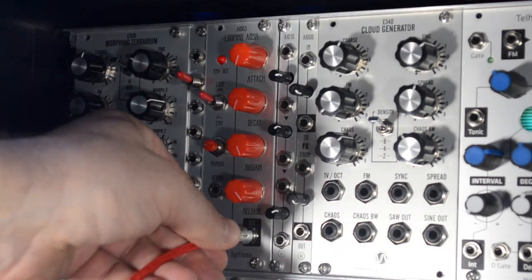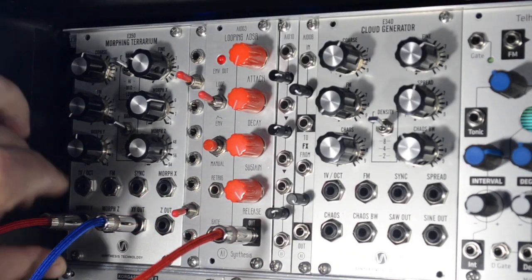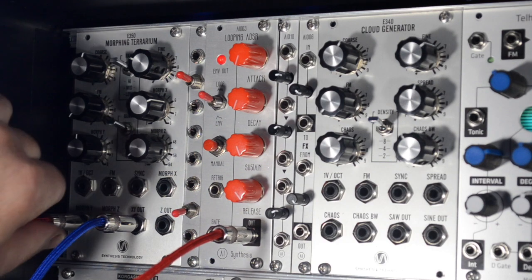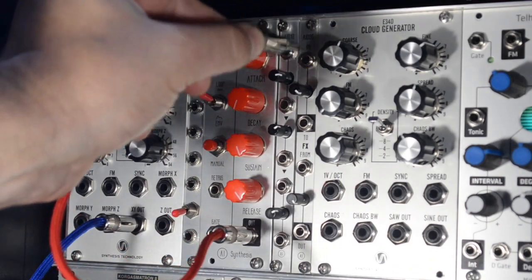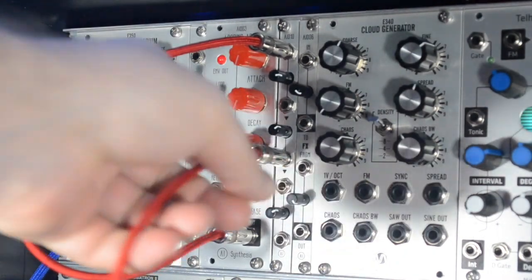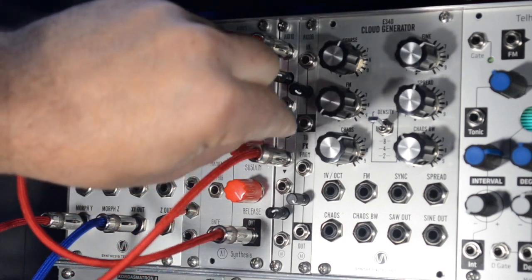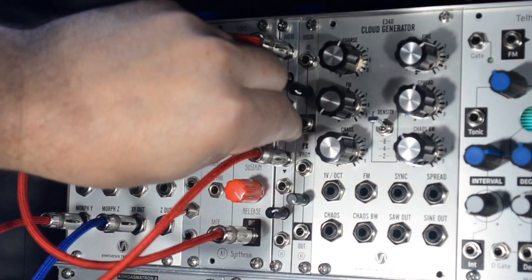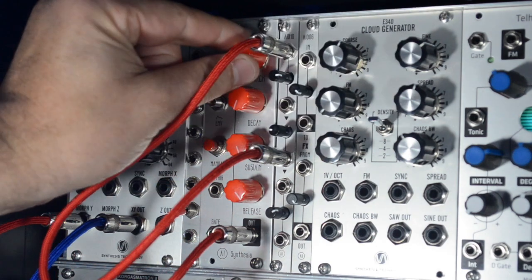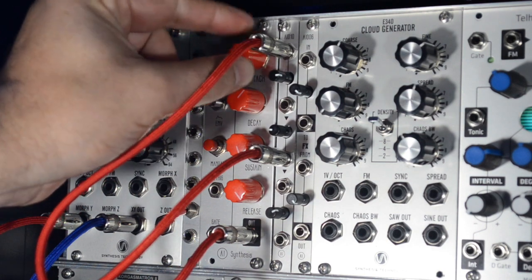So if I take an AIO3 looping envelope generator and just plug that into the morph CV, there's a lot going on and I might want something a little more subtle. So I'm going to plug that same control voltage signal into the attenuator and then use this output. And now I have much more control over the voltage and I can dial in that CV much more precisely, which is great.